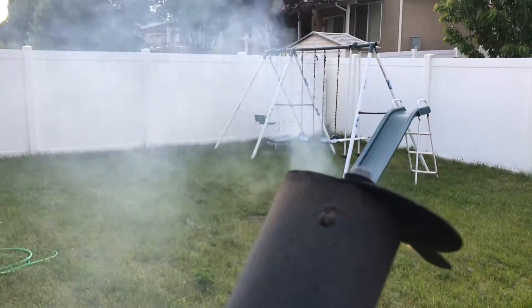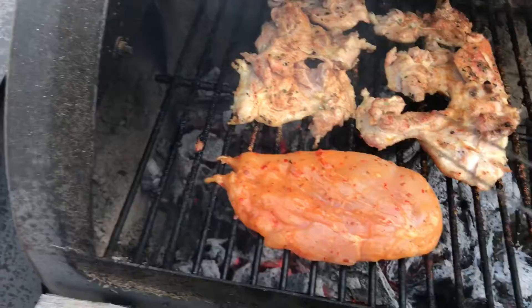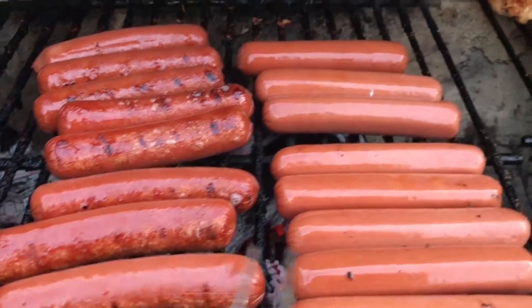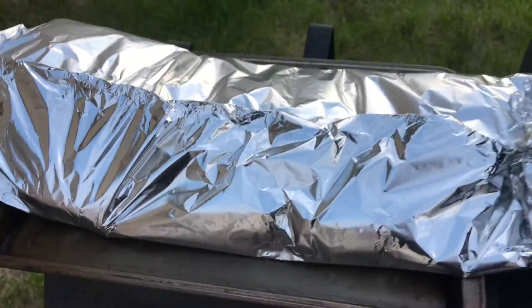I don't like to marinate my meat. I just season it and then we baste it at the end. My favorite thing. Unsauced, just seasoned — that's it, that's all. And then we're about to finish this off. Look at that.